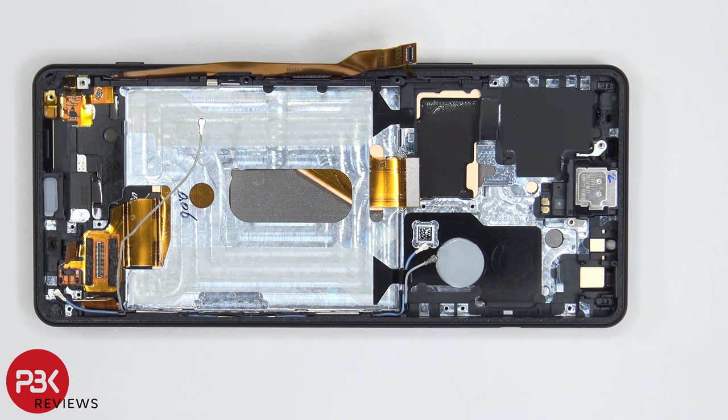Now for the repairability score — I have to give this phone a 6 out of 10. The backplate is fairly easy to remove; however, disassembling the rest of the phone is pretty tedious and will take more time compared to a lot of other phones.